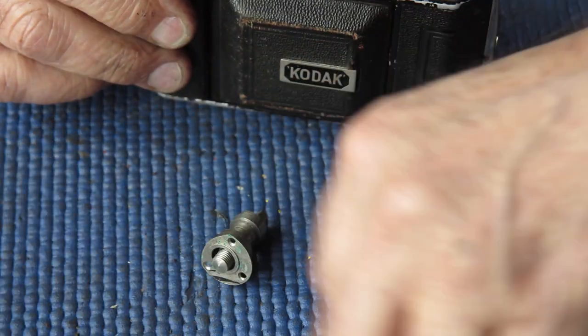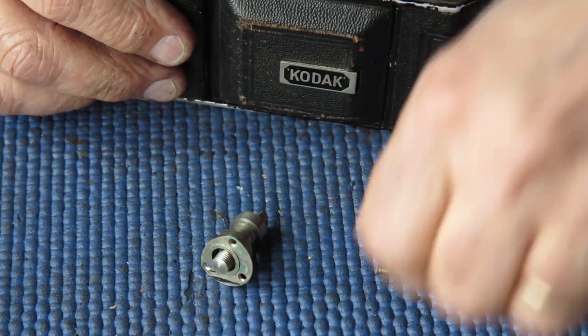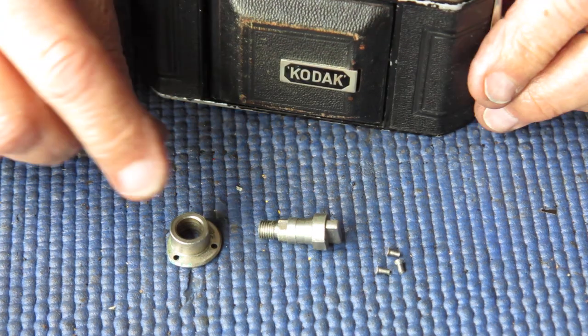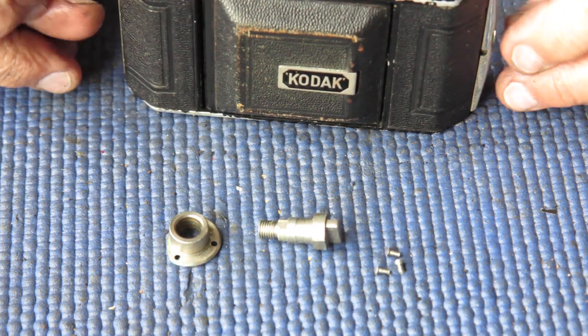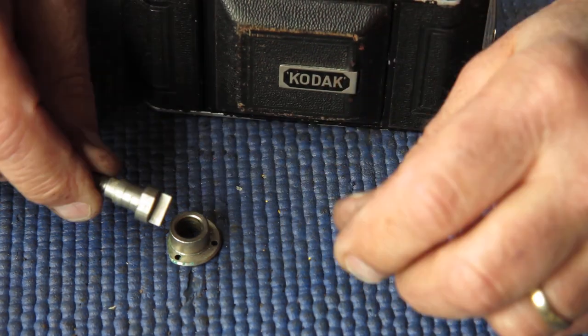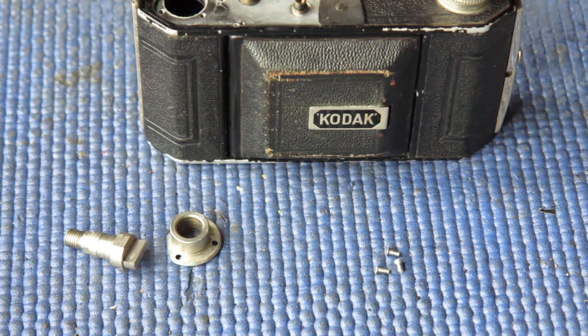Our film advance shaft needs to go on next. Now this needs to be cleaned — it's quite dirty, the grease is very dry, there's a bit of verdigris and rubbish on there. All of that dirt needs to come off, and then we can assemble this and put it on the top of the camera. So, cleaning time.